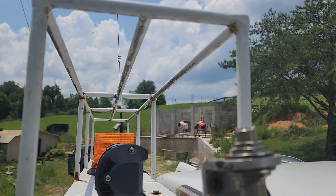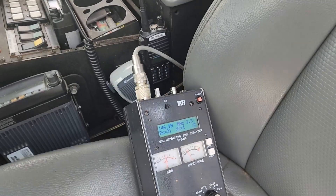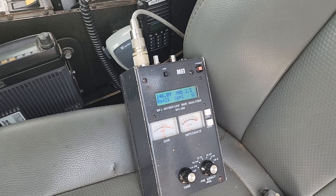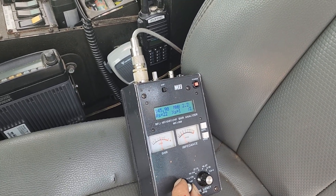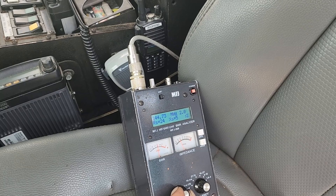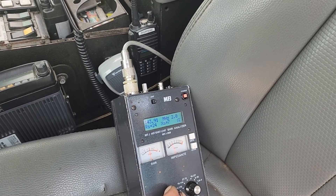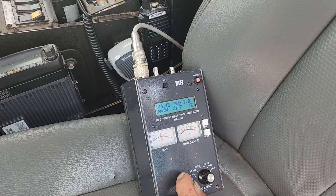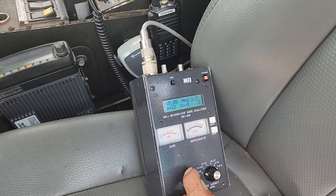We've taken off the bad antenna, and we thought, well, we've got a good antenna still on there. Does the harness in some way affect the SWR? And yes, it does. You can see now that we don't have any load on the other end, our SWR is now above 2 — it's not getting below 2.